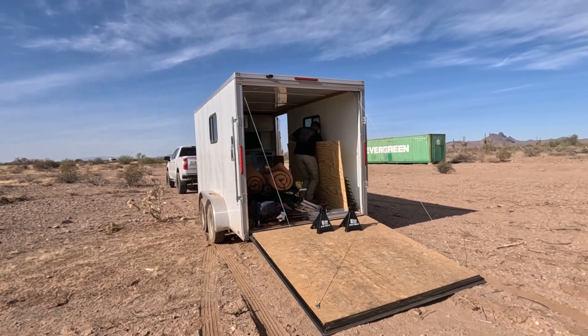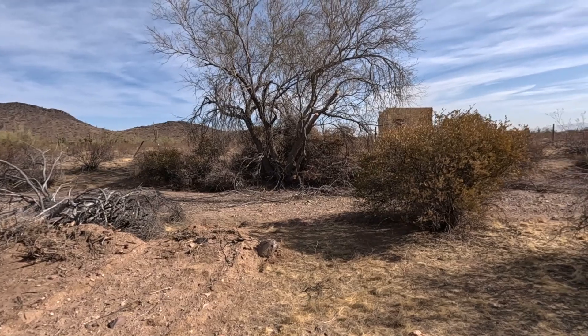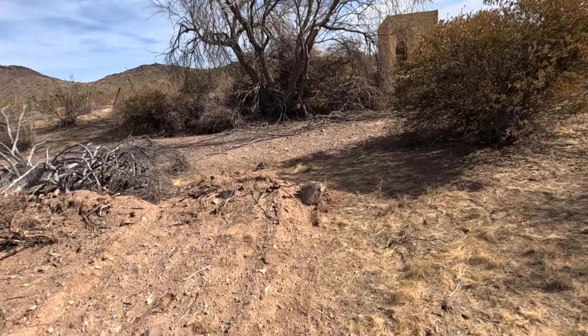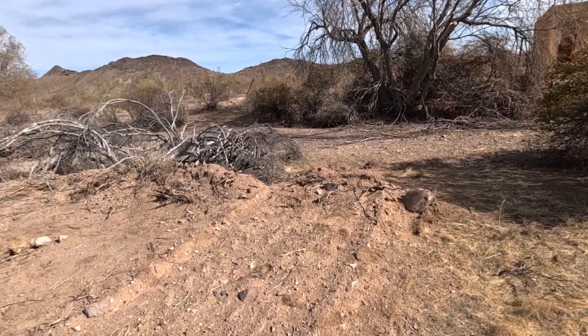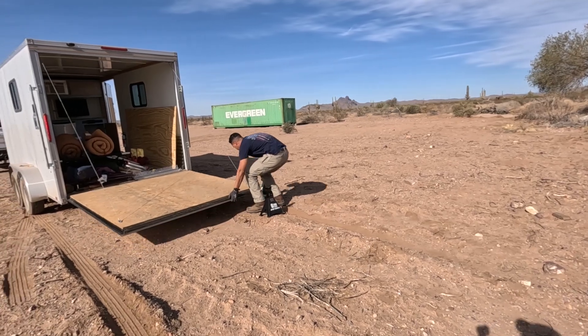We've got a place where we can easily unload everything and walk over to the bathhouse. We still have to clear some fallen branches from there just to make everything a little bit smoother.